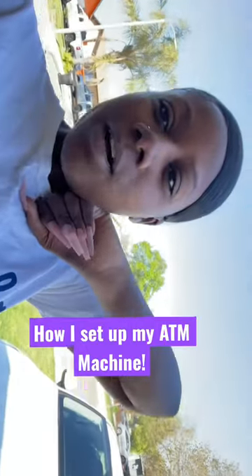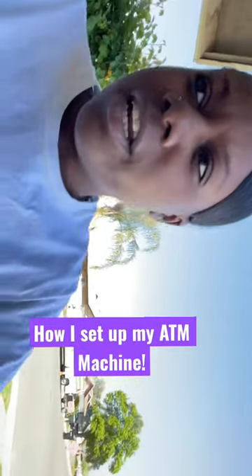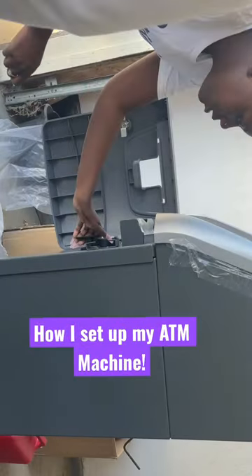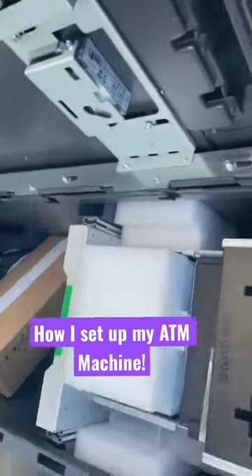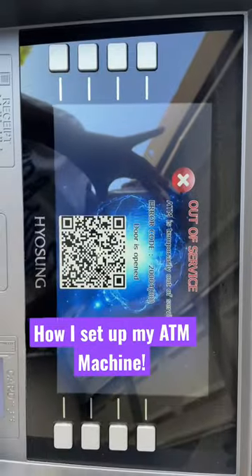I'm out here this morning with the ATM machine. After a 45-minute call to do the setup over the phone, I just refilled the cassette and put in the receipt paper. There's the internet pack so it can connect to the internet. I just got the safe open and it's plugged in, but you can see it still says ATM is temporarily out of service.